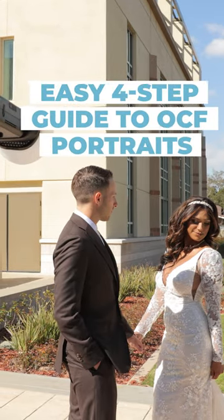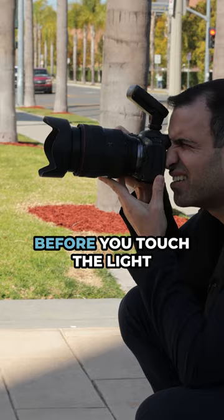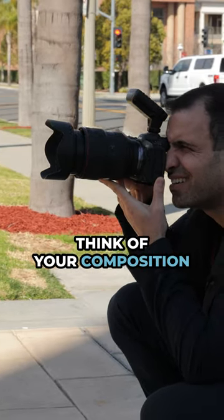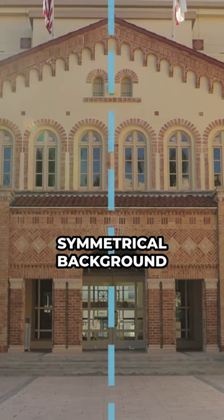Whenever you're using off-camera flash for your portraits, think CAMP, because these four simple steps are going to make your life a breeze. Step one: composition first. Before you touch the light or place your subjects, think of your composition. Here, I love the arches of the building and this natural symmetrical background.